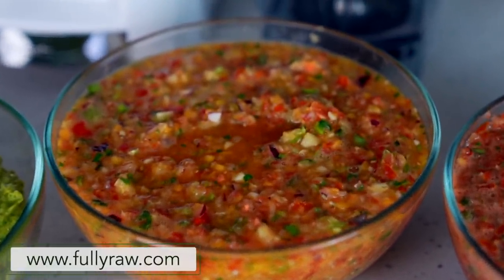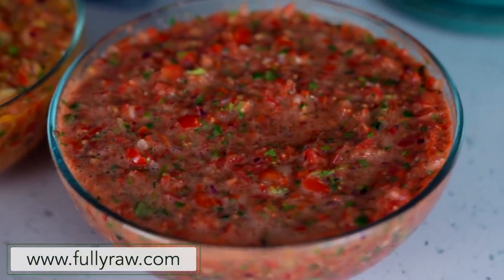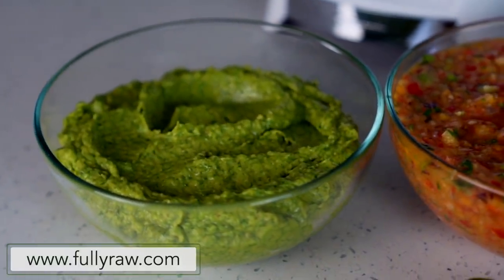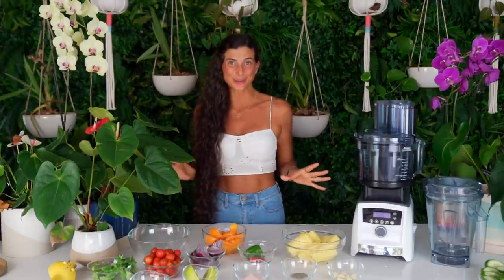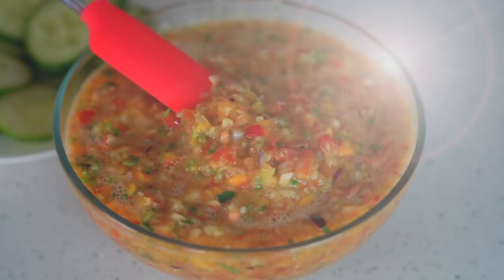Salsas are great to use as dips, dressings, sauces, and more. Whether you want to sit in front of the TV and dip some romaine boats in your salsas, or whether you have company coming over and want to put something in the middle of the table for people to snack on while waiting for their main course. Salsas are multifunctional, and it's just necessary to have some good ones in your back pocket that you can make at any time.